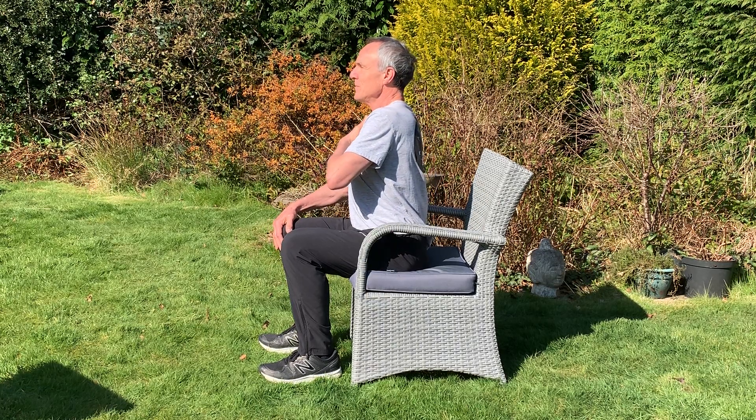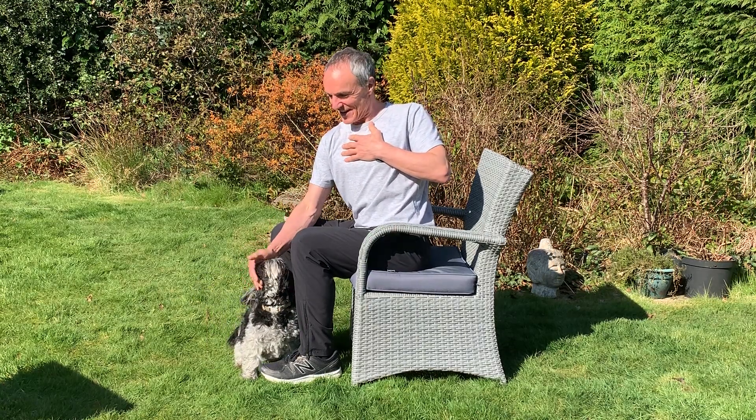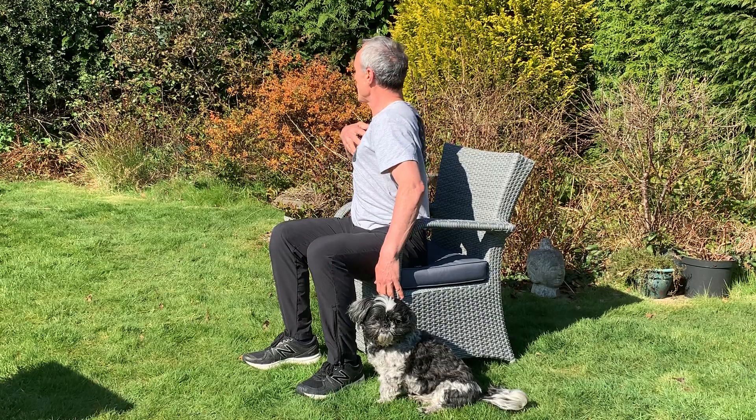Inhale, come back to the middle, and again — blow, keep the tummy in, gently rotating. Inhale back to the middle. Gently twist round to the side, and then coming back to the middle. We'll do the same to the other side — hand on the chest, sitting tall. As you blow, keep the tummy in, gently twisting, not forcing it. Inhale back to the middle, and again as you blow, gently rotating.